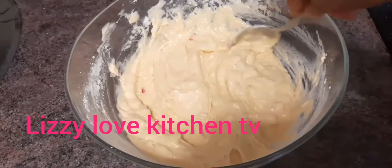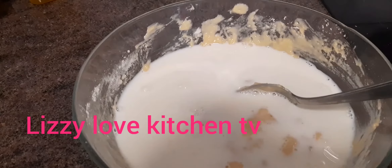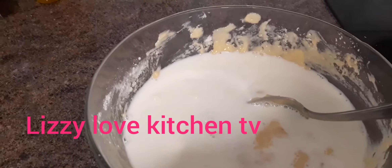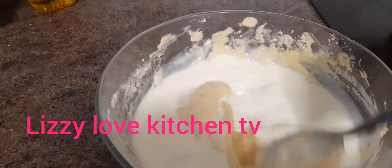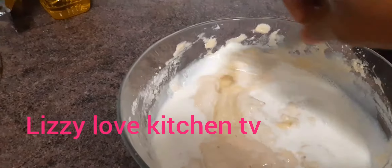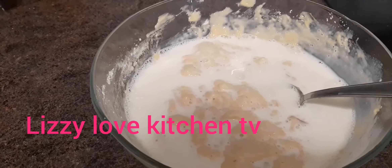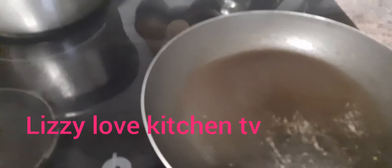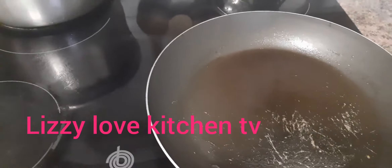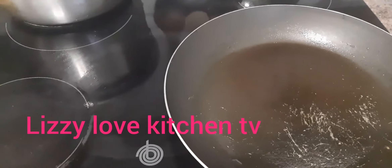Thank you for watching guys. I forgot to tell you that I added milk — you should also add milk. This is when I pour the milk inside the pancake batter to mix it very well. Now I will be making the pancake — I just sprinkle some olive oil on the pan and lower the heat.